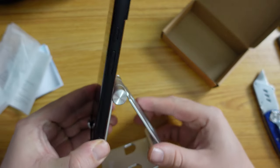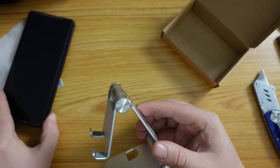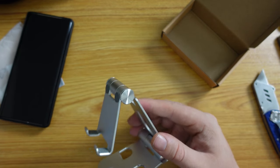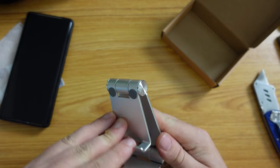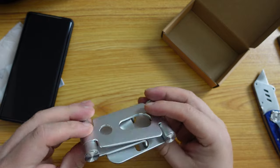Overall I have to say I'm quite happy with this stand. It was £6.99, and I think this is a decent buy as a tablet and phone stand for travelling with.